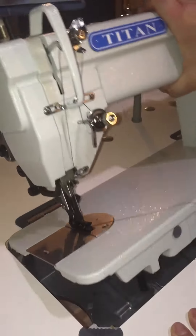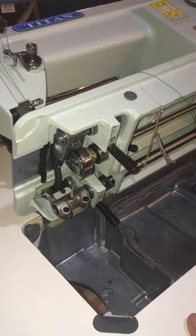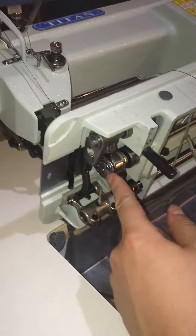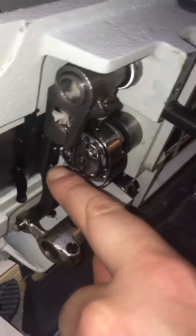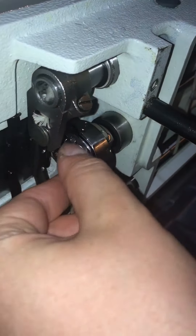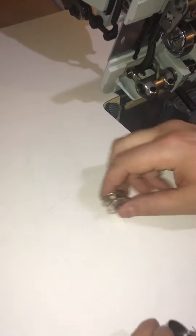The first thing we're going to do is remove the empty bobbin. You tilt the machine up — it can't fall over, it's not going to go too far — and the bobbin is housed in here. There's a little lever here; we pull the lever down and the bobbin mechanism pulls out. We can see there's an empty bobbin there — it just falls out.